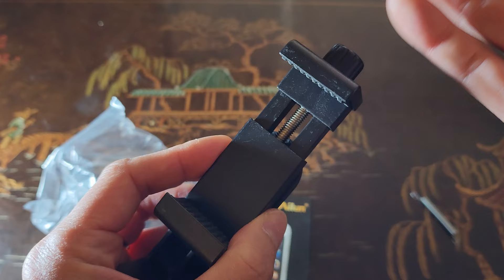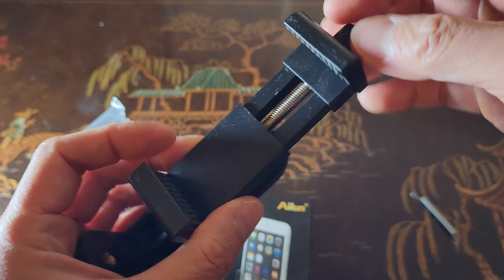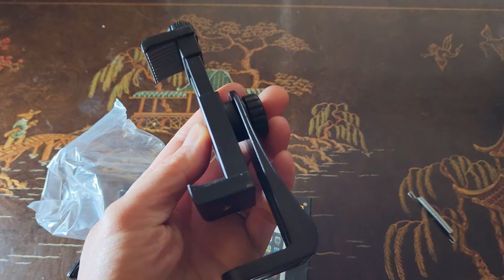The spring ones tend to break easily over time. This is meant to be used for small and large smartphones. Let me go ahead and put this on my tripod.